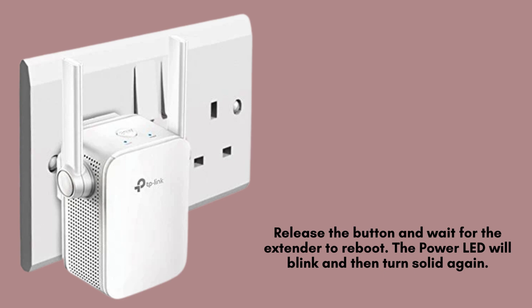After holding the reset button, release it and allow the extender to reboot. The power LED will blink during the restart process and eventually turn solid. This confirms that your TP-Link Wi-Fi range extender has been successfully reset to its factory default settings.